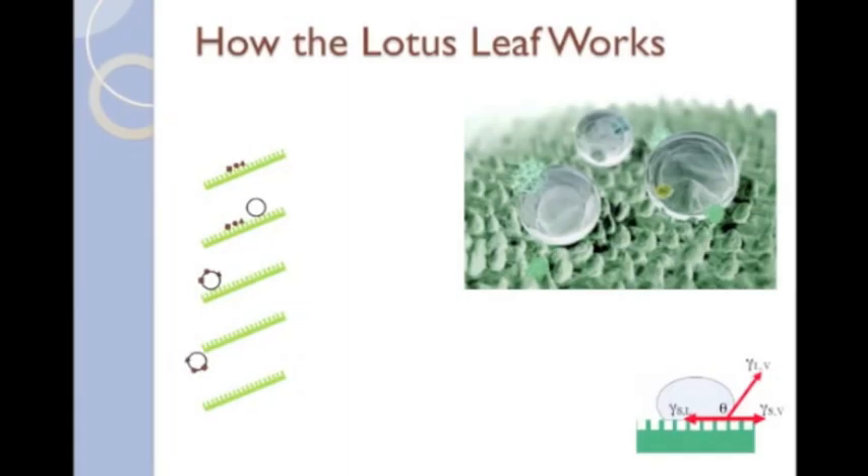Surface adhesion is directly proportional to the contact area between the contaminants and the surface of the leaf. The nanobumps reduce the contact area, and therefore minimize the adhesive forces between the leaf surface and the contaminants. Because the adhesive force between the water and contaminants is greater than the adhesive force between the leaf surface and contaminants, the contaminants adhere to the surface of the water droplet as shown.